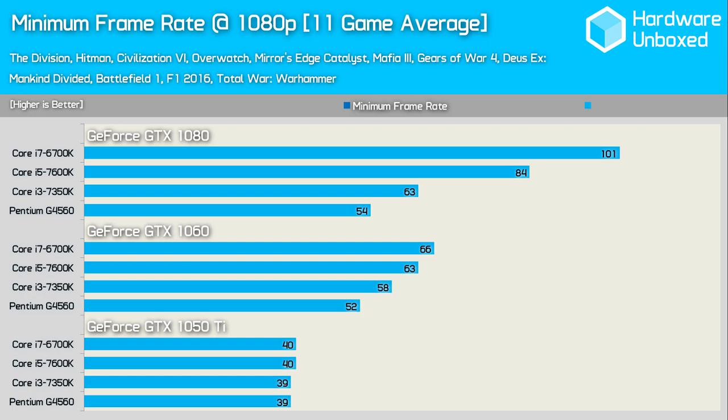Whereas the 6700K was 27% faster than the G4560 with the GTX 1060, it's a whopping 87% faster with the GTX 1080. So if we only tested with the GTX 1080 at 1080p it would be easy to assume gamers really need a Core i7. At 1440p the margins reduced dramatically — the 6700K was now just 18% faster instead of 27%. Those running a high-end GPU like the GTX 1080 will still want a Core i5 or i7, but for the vast majority of gamers the Core i3 gets the most out of budget and entry-level graphics cards, better representing real-world performance.